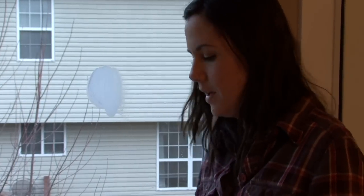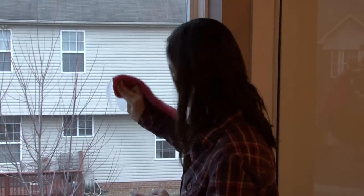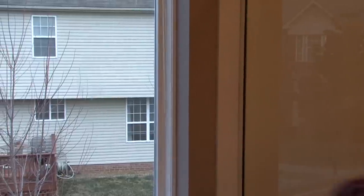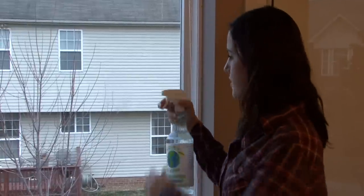So be careful. You want to rinse that off or wipe it off and see how well it worked. You might have to repeat that process a couple of times before you grab your window cleaner and put the finishing touches on.